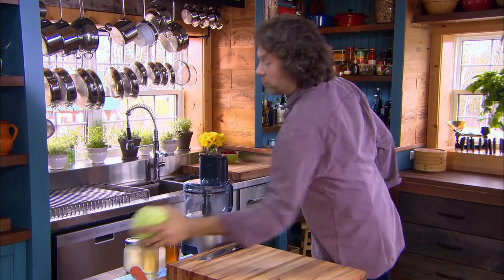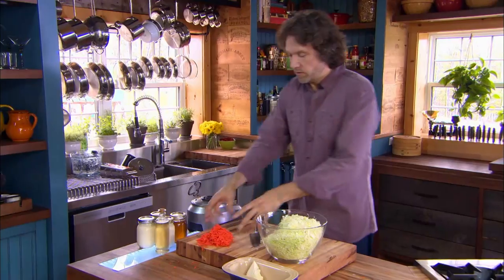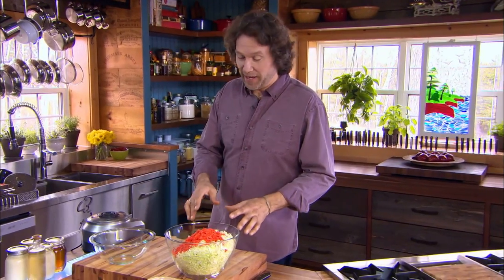I think the main reason coleslaw is traditionally served with a pulled pork sandwich is mainly because of texture. The pork is going to be nice and soft, but the cabbage and the carrot will stay crispy. Just like pork, cabbage on its own is pretty bland, but it does come alive when you add a bright dressing.